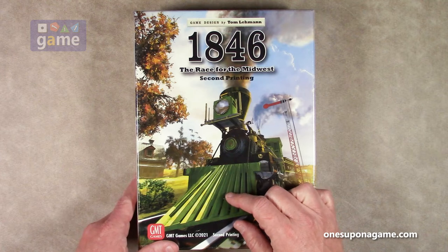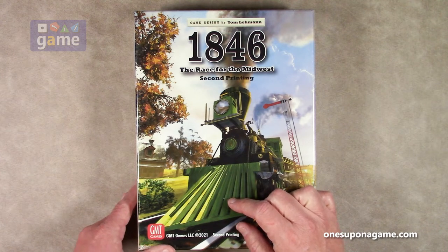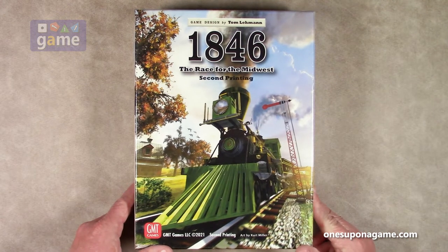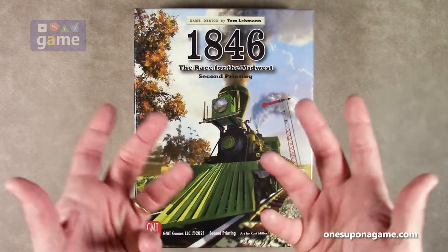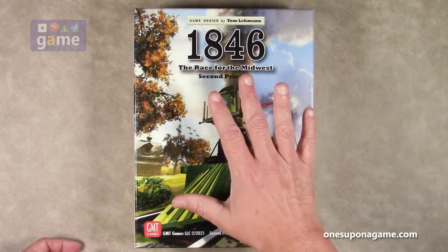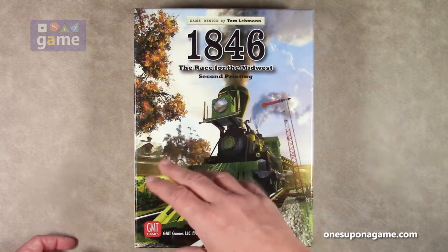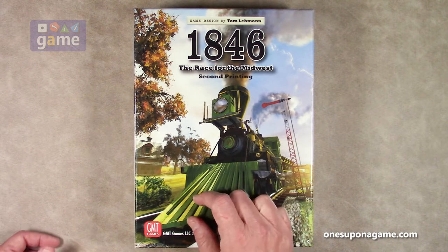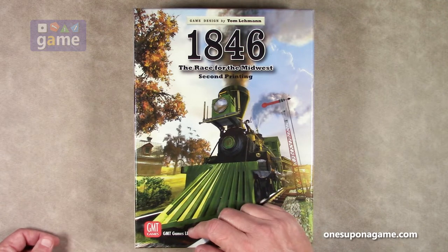Unfortunately, most of Tom Lehman's games do have solo compatibility but this one does not. Hopefully that will be rectified in the future, but there are no plans for that — just wishful thinking on my part. That said, a lot of people do play this true solo, playing two-handed or three-handed, and find it quite enjoyable, which is probably what I'll be doing as well.